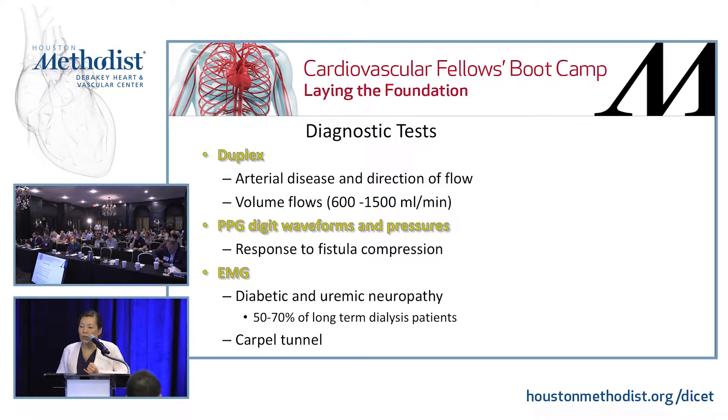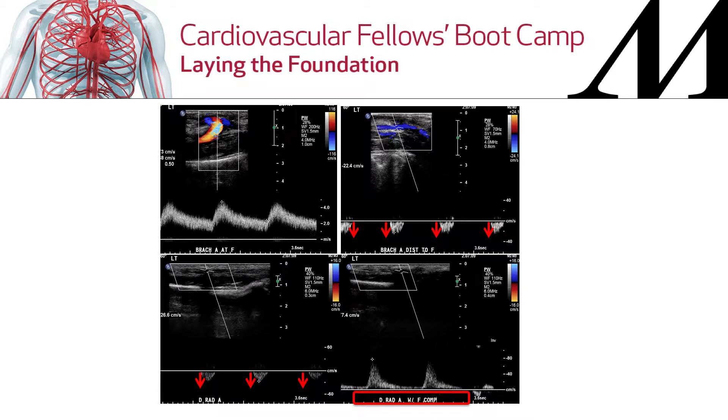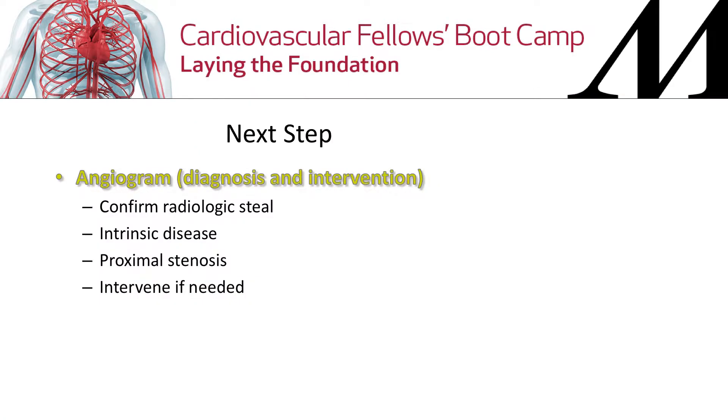Look at your volume flows — sometimes very high-flow fistulas can cause steal. Do a pulse exam, get PPG digit waveforms, and see what the response is to fistula compression. Also think about neuropathy, because a lot of chronic dialysis patients will have uremic or diabetic neuropathy. Get EMGs — you'll find a significant number have carpal tunnel as well if they've been on long-term dialysis. On ultrasound, you can see retrograde flow in the brachial artery due to steal, and you can hear this with your Doppler. When you compress the fistula, it will go away. An increase greater than 50% in velocity, digit pressure, or amplitude defines significant steal on PPG.